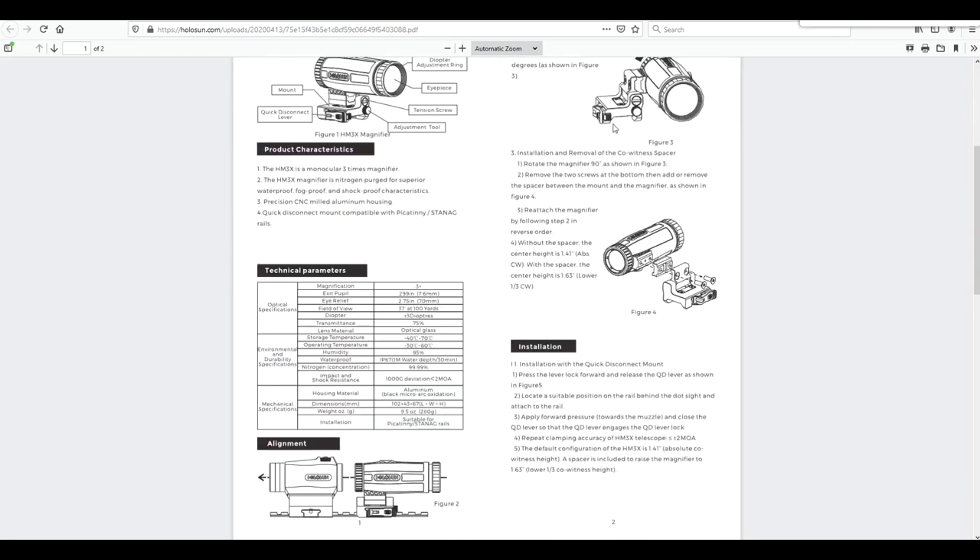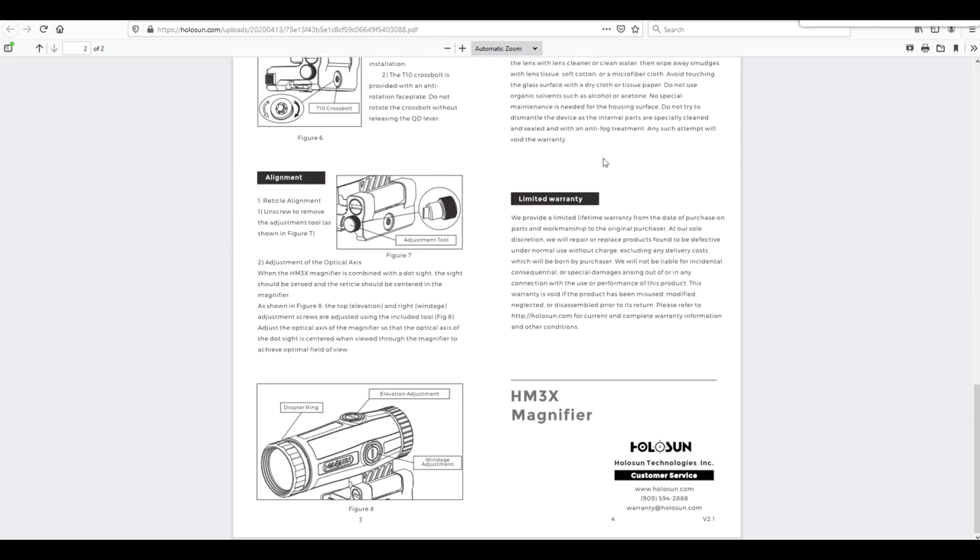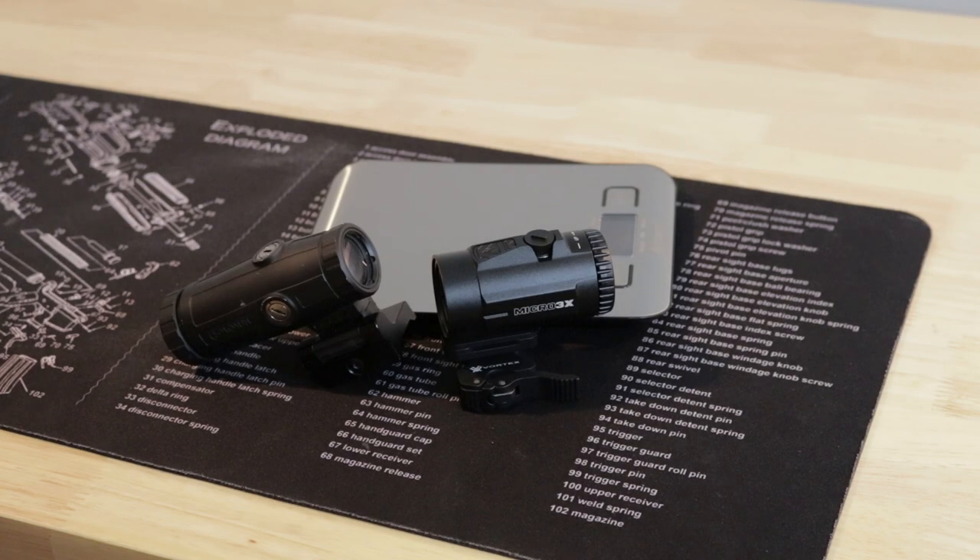The Holosun on the other hand has a limited warranty. The Holosun owner's manual has the following phrase: 'at our sole discretion, we will repair or replace products found to be defective under normal use.' That sounds very limited to me — it sounds like they have a lot of discretion on what to do, so you better be careful when using it.